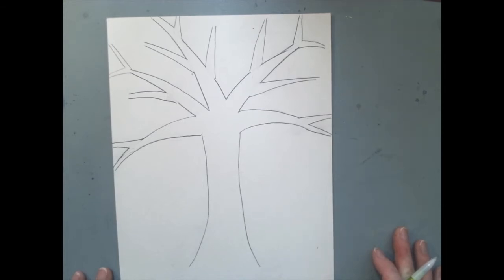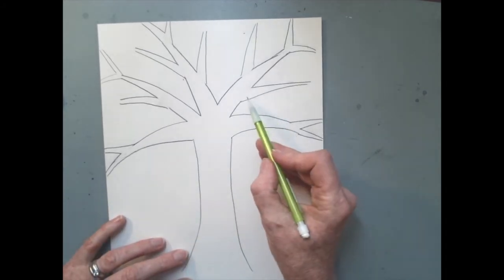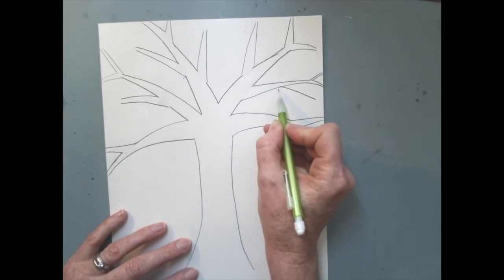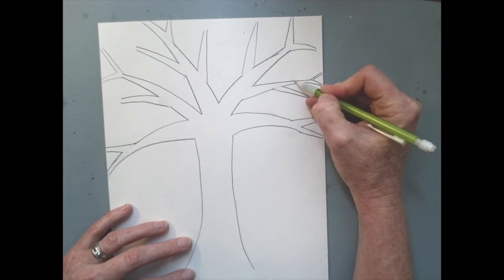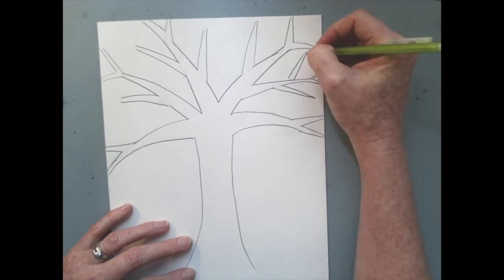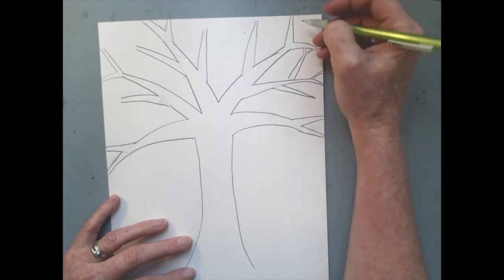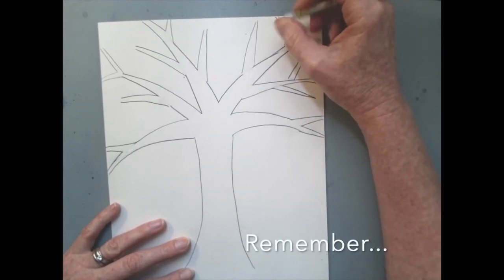We're not done yet — go back to every branch and see if you can add another set of branches. This branch just ends nowhere, so let's finish it with a little branch right to the edge of the page. Add a branch here, a skinny branch there, erasing lines where branches intersect. Keep adding branches until you mostly fill up the page. I love to have my branches connect.